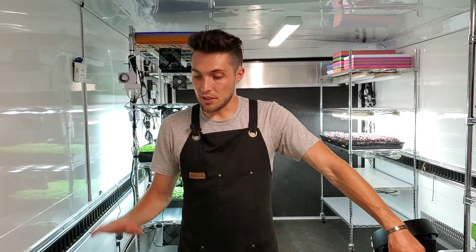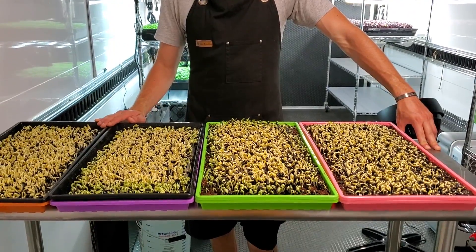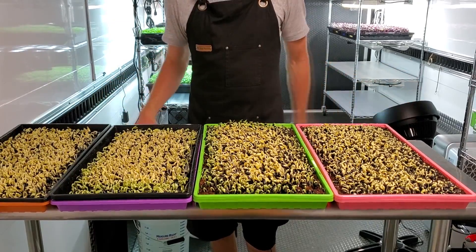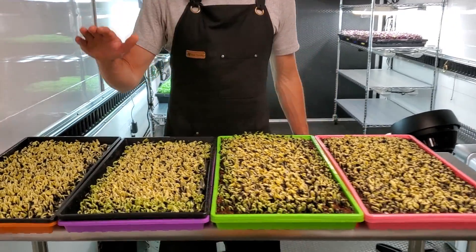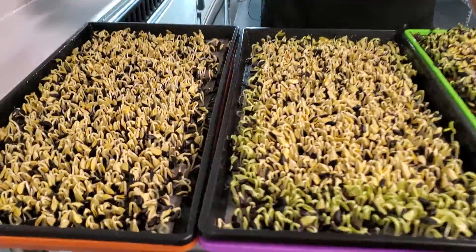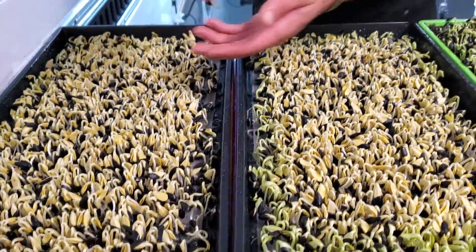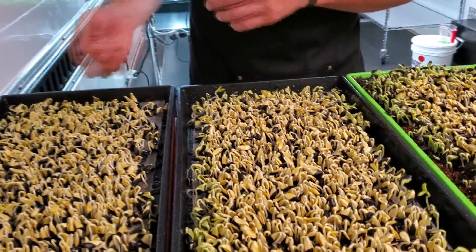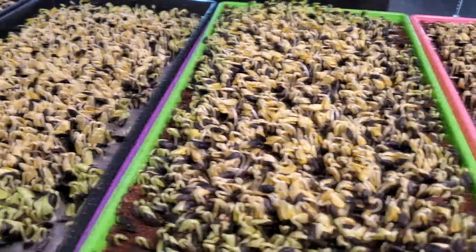We're on day three of the soil versus hydroponic test for these sunflowers. I want to quickly unstack these since we're watering them and show you what the germination looks like. Everything is looking very even. There are a few on the hydroponic side that flipped upside down — those radicals tried to grow upwards — so we just pull those out as we see them. Other than that, everything is looking super healthy.